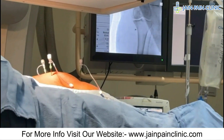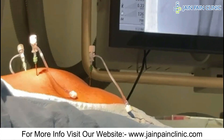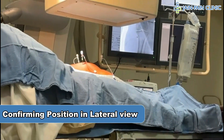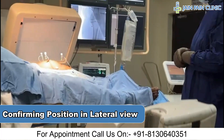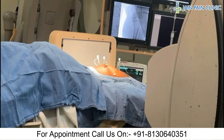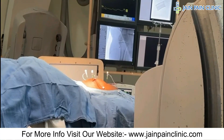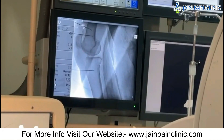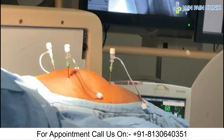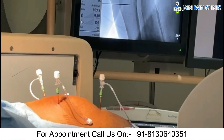So we have placed the three needles — two for the superior genicular and one for the inferior genicular nerve. We will now confirm the position of all three needles in the lateral view. Position is confirmed and okay. We have now confirmed the position for all three needles and will proceed with cooled radiofrequency cancer ablation.